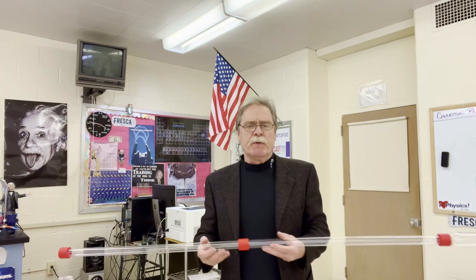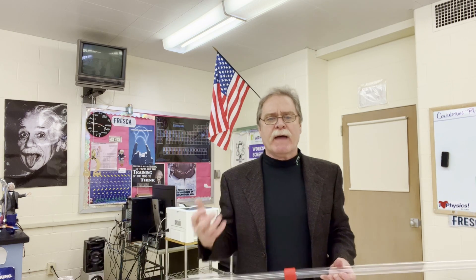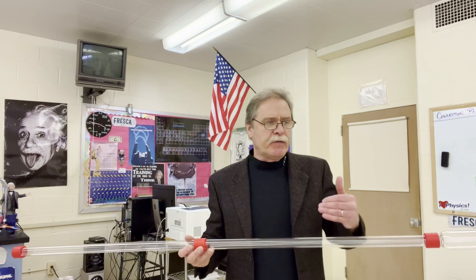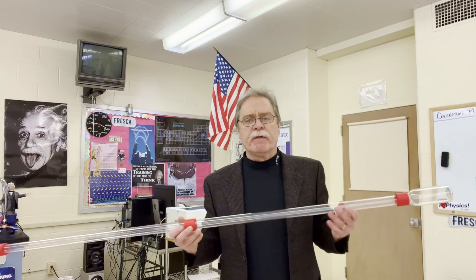We do this with our kids on paper and maybe some simulations. We use analogies like water, for example, to show electricity — not a great analogy, it doesn't really work like that. But to show something physically for them in the classroom, to me, is the biggest plus of this demonstrator.